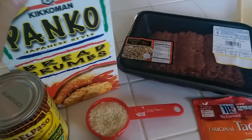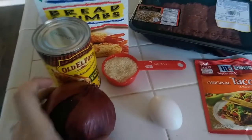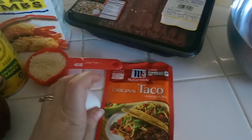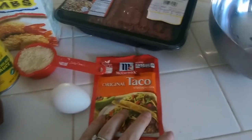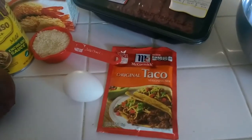For this recipe, you're going to need a quarter cup of panko or breadcrumbs. You're going to need a can of enchilada sauce, a quarter of an onion, an egg, a package of taco seasoning or two tablespoons of your own homemade taco seasoning, which I do have a recipe for on my blog.